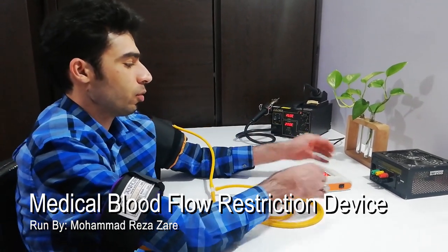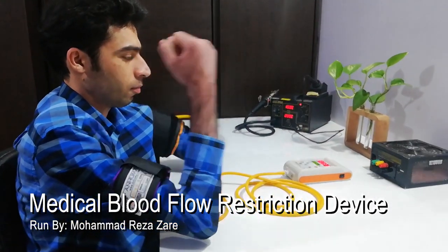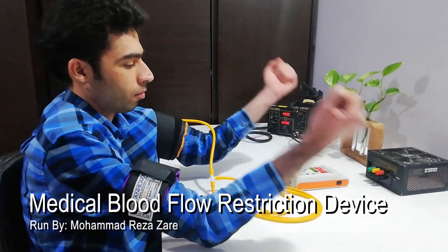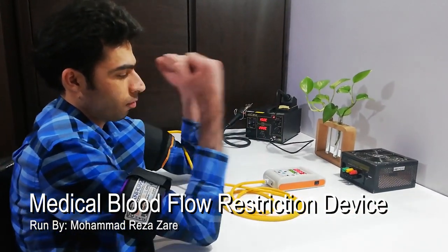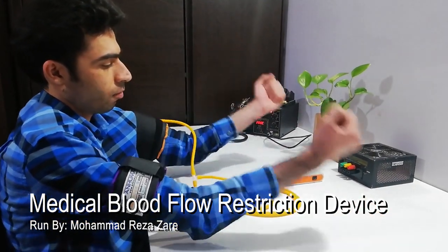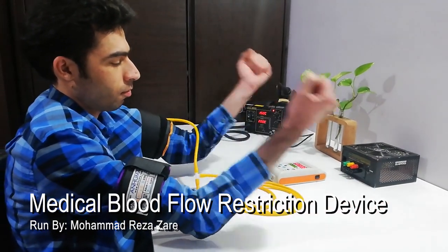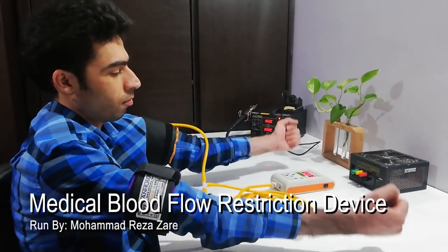The device automatically keeps the pressure of the cuff constant during exercise. While exercising, the device increases the pressure when the muscles contract and decreases the pressure when the muscles expand, to create a small, uniform pressure at all times. This device applies the equivalent pressure of a heavy weight to the muscle using a much lighter weight, which does not hurt the joints.